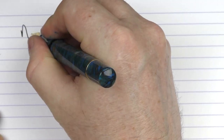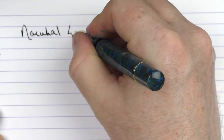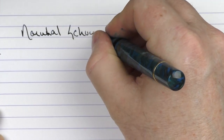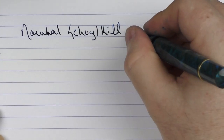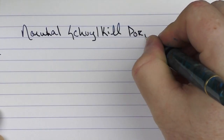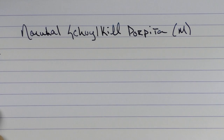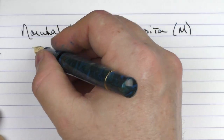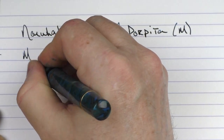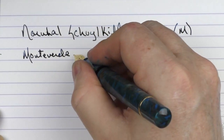Here we go with the writing sample for the Narwhal. This is the Schuylkill — S-C-H-U-Y-L-K-I-L-L — and then Porpita — P-O-R-P-I-T-A. This is a medium stainless steel nib. As I said before, they make these nibs in-house, and it is fairly smooth. The ink that I'm using today is Monteverde Blue Velvet Cake.